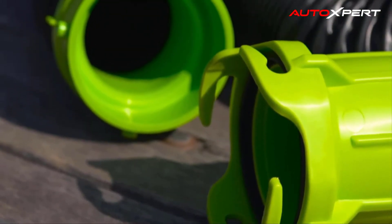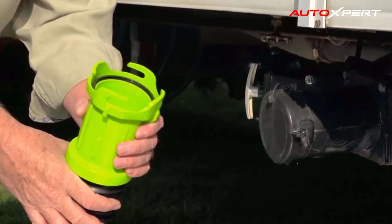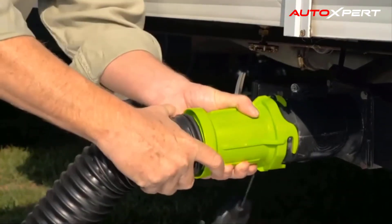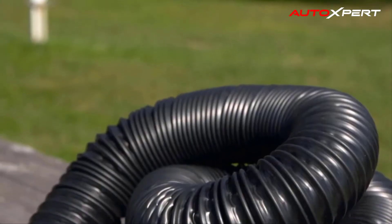Simply put, the Titan is the toughest, longest-lasting, best-value sewer hose on the market, standing for durability and performance in all conditions.